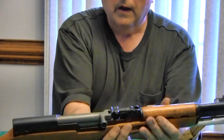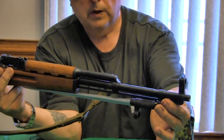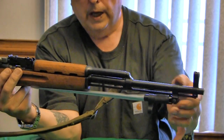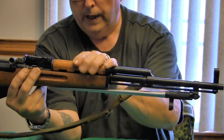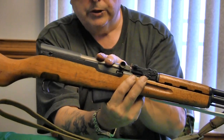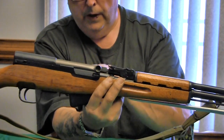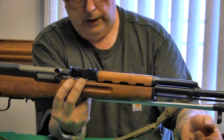Basic open sights — notch and post, very similar to the AK-47. Very rugged, very reliable, simple action. Again: rugged, reliable.